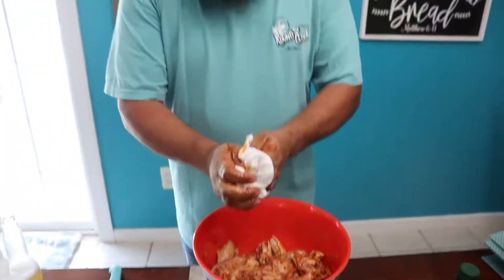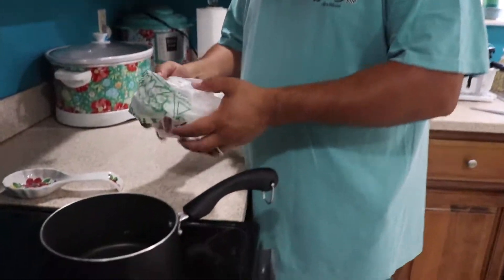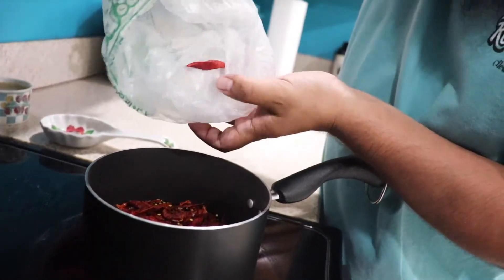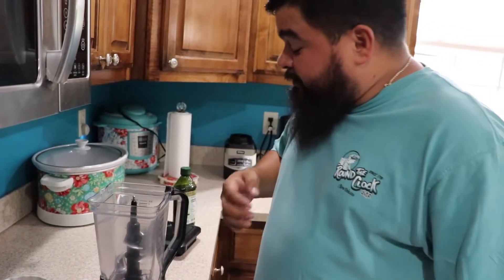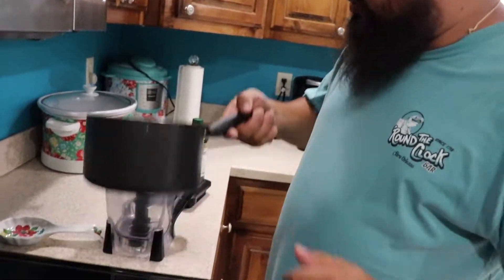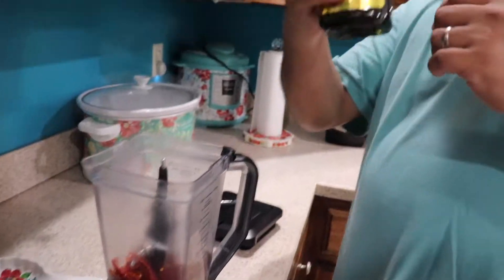I'm going to wash my hands and we're going to make the Diablo sauce for the other wings. To make this Diablo sauce, all you need is water and put a lot of peppers in there. That's all you need, just peppers. It's going to burn the next day. Alright, for this Diablo sauce, make sure you drain all your water — most of it — and put a little bit of oil.